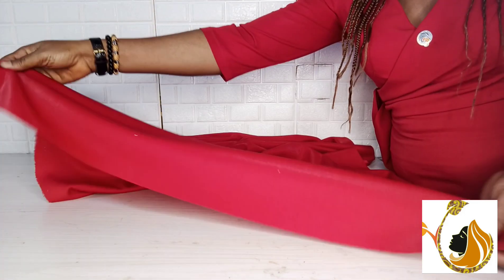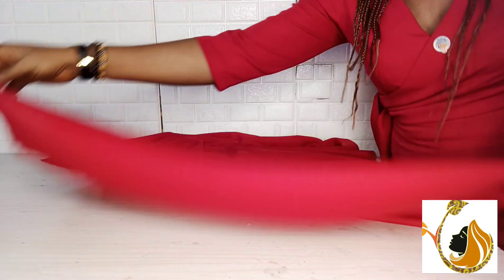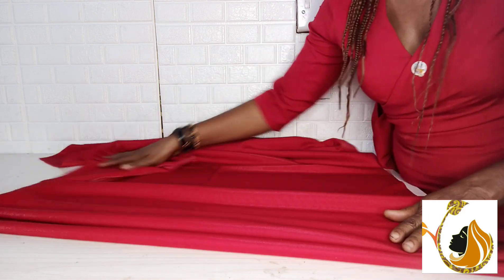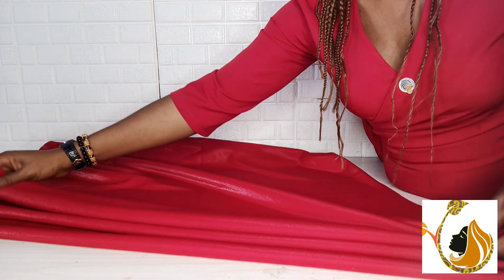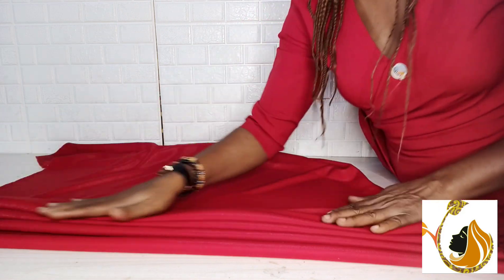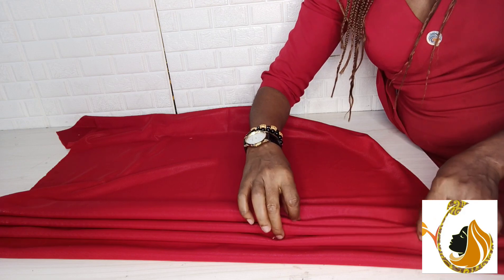The scuba material is a stretchy fabric, so to create the pleats I'll be using the stretchy parts. The pleats I'm making are not normal small pleats — these are very big pleats, as you can see. I am going to create about four pleats. After folding them like this, I will take it to my sewing machine to sew all the pleats down.